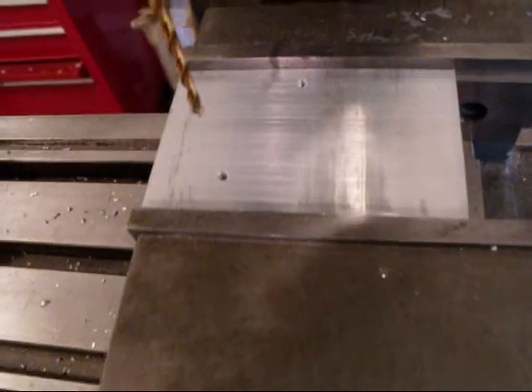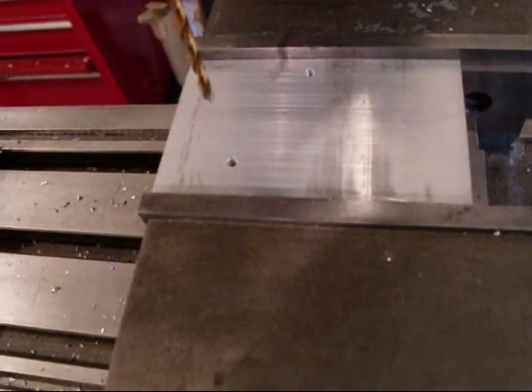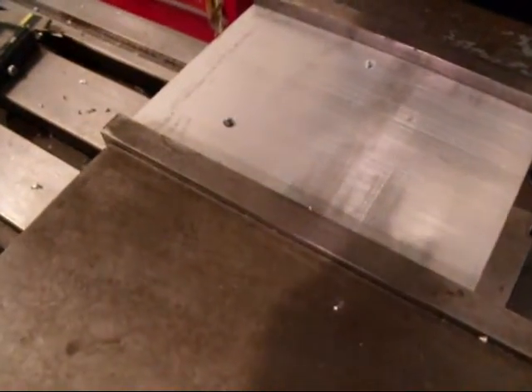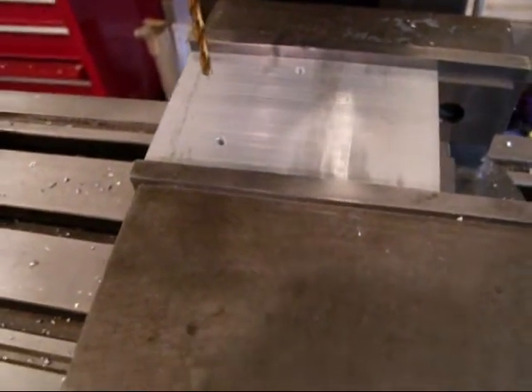I start out with a piece of raw stock and I've got two holes that are indexed. I'll use my knee mill and the digital readout to do the indexing and drilling. Then I'll bolt that down into the CNC and we'll cut that out.